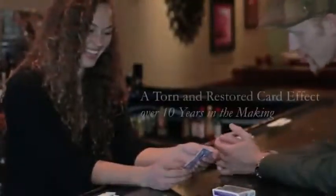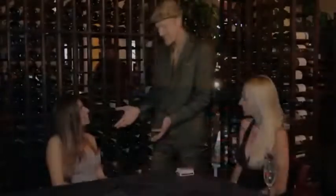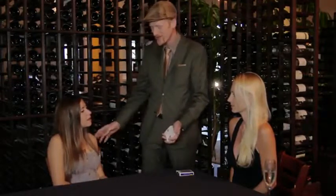No way. Come off the back together. So what I want you to do is just name any card you see here. Two of hearts. Two of hearts. You're all about the look. That's very good.